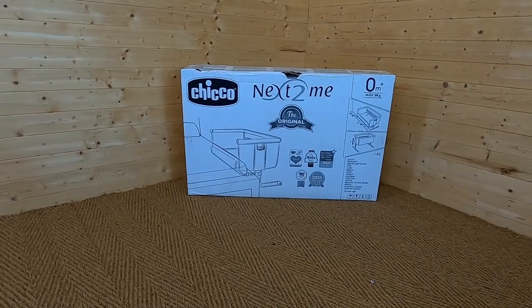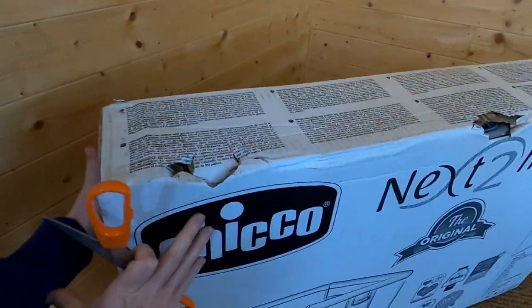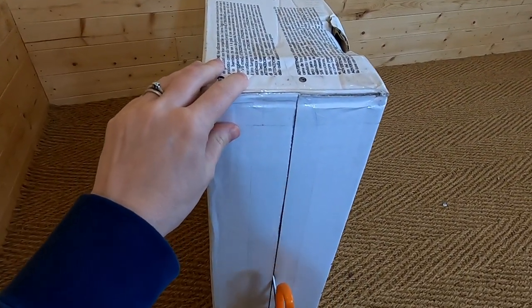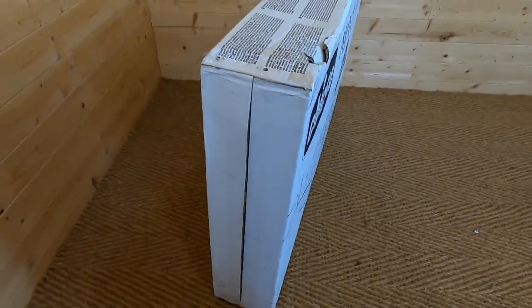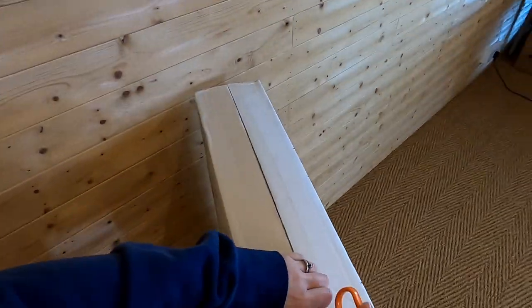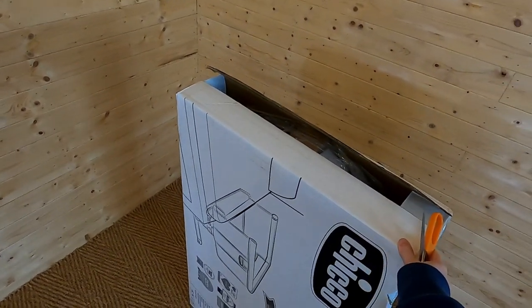We're going to get the product out of the box, assemble it, and then have a look at all of the features it has. The Chicco Next to Me was one of the original bedside co-sleeper cribs — when it first came out it started the trend of bedside cribs, and now lots of brands have them. You can buy different versions including a larger version, but this is the original one.